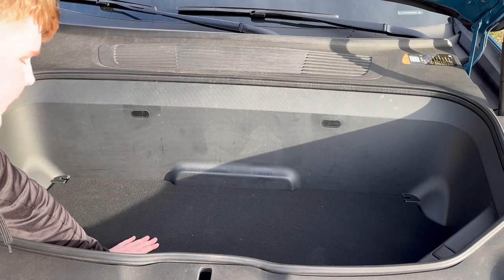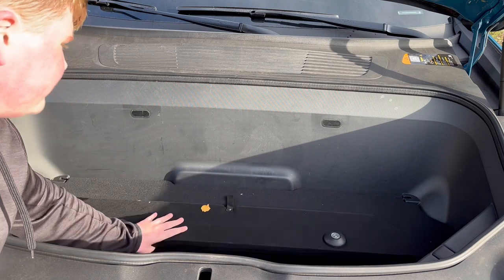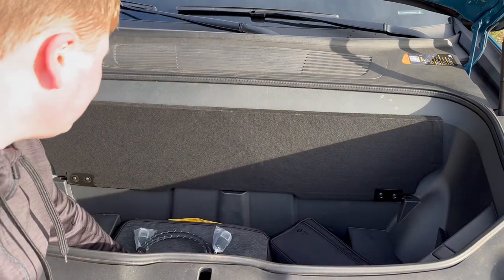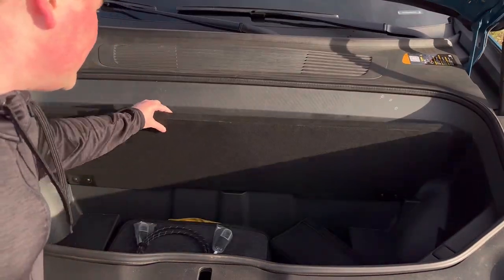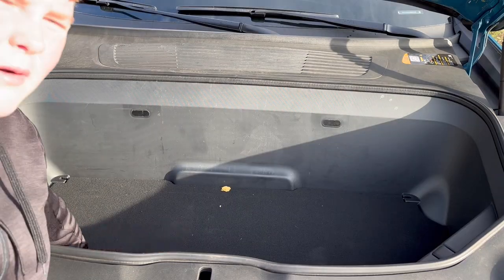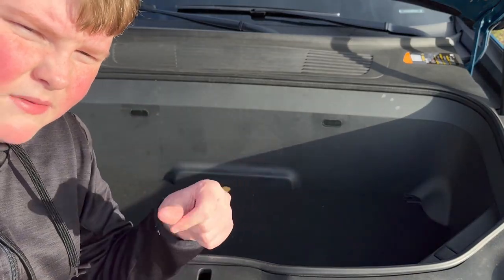Looking into the frunk, we have a floor here. You have your emergency trunk release, a little net, and you can fold up this lower floor to access your charging equipment and the gear guard cable. It's a very spacious front trunk — you could fill this with ice and make a little cooler out of it. This lid is magnetic, and this is probably where I would store most of my stuff, but the next storage place might be even cooler.